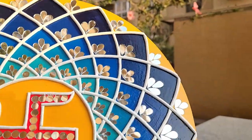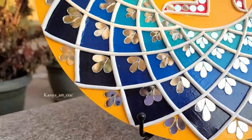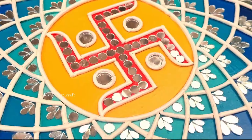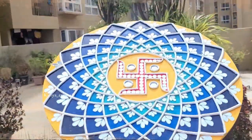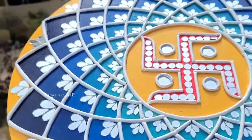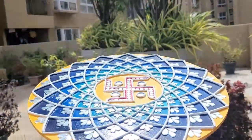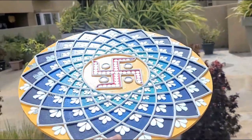Hey everyone, welcome back to my channel Kanya Art and Craft. This is Debu Priya. Today I'm so excited to share something truly beautiful and unique with you all. We will be exploring the art of Lippan art, or mud mirror work, together. I will be taking you through each and every detail of this art form along with some very important tips and tricks. So without further ado, let's get started.